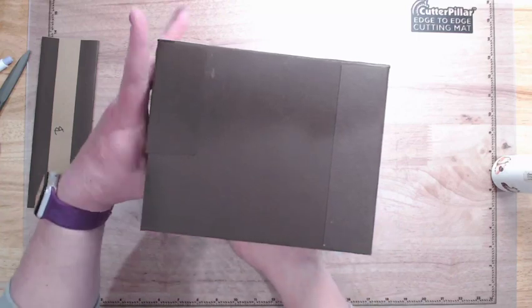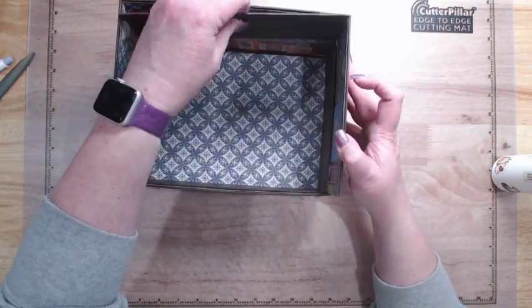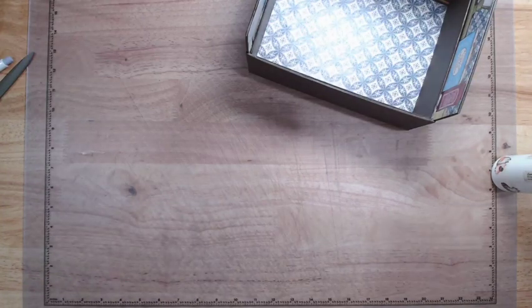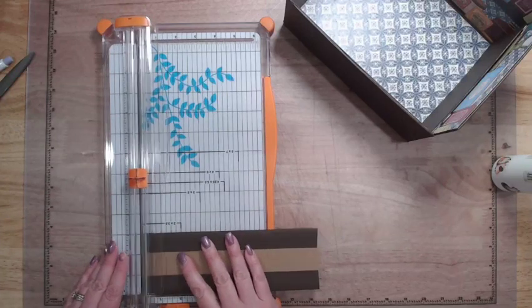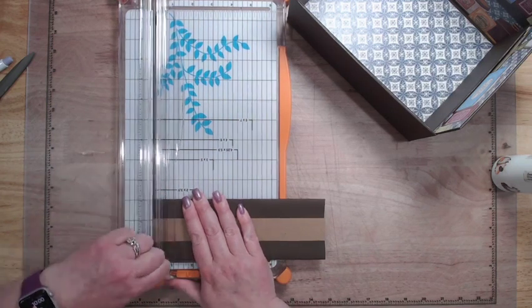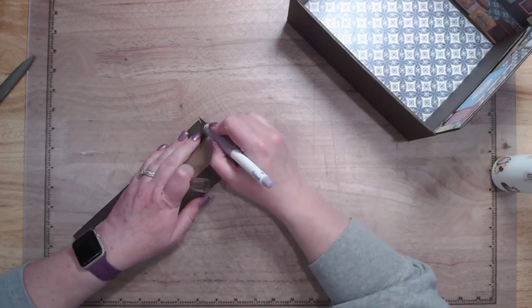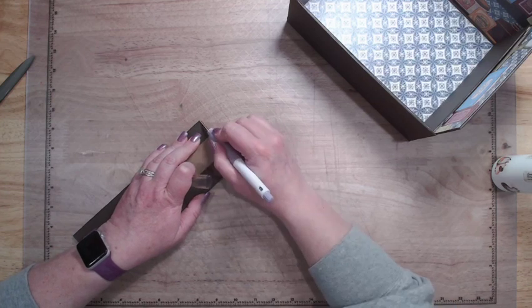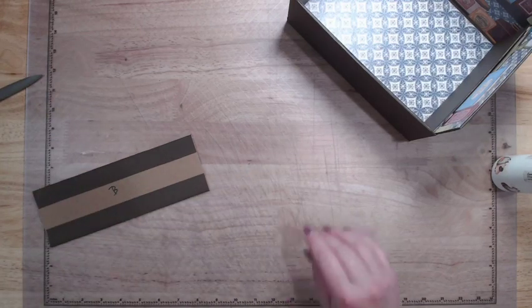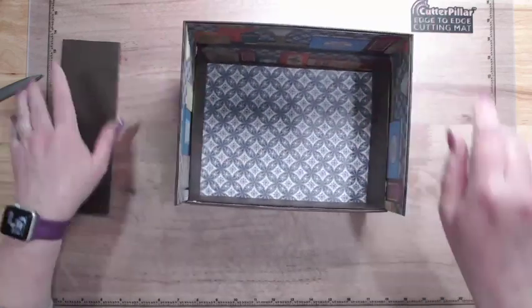Rather than put glue on the back one right away, I'm going to see if it's too big and I need to take just a tiny bit off. I'm going to take my trimmer — I don't really have a measurement, I'm kind of eyeballing where it needs to be trimmed — getting that started, then finishing the trim off with my knife. Since we're going through a little bit more chipboard it'll take a couple of passes to get it off nice and clean. And that is perfect.